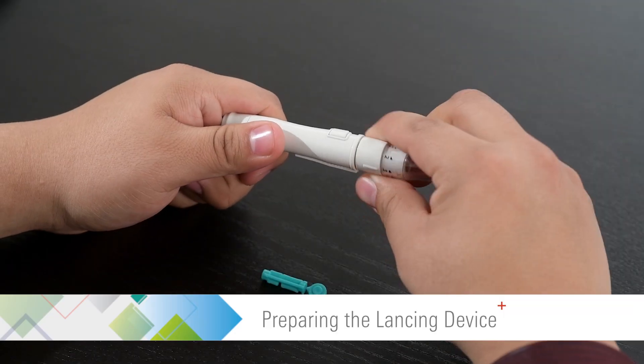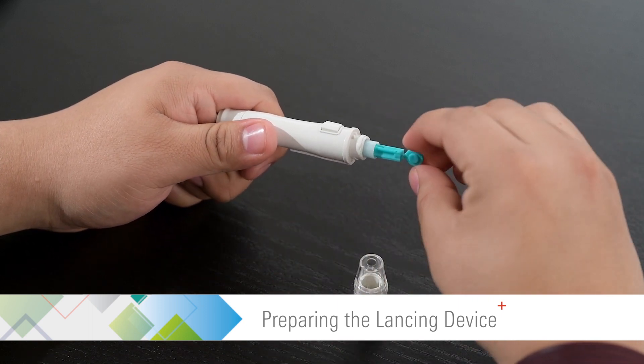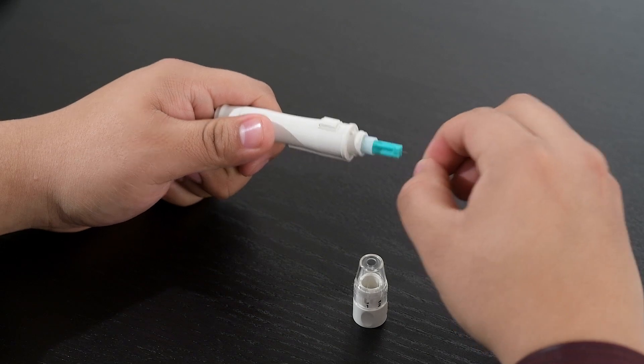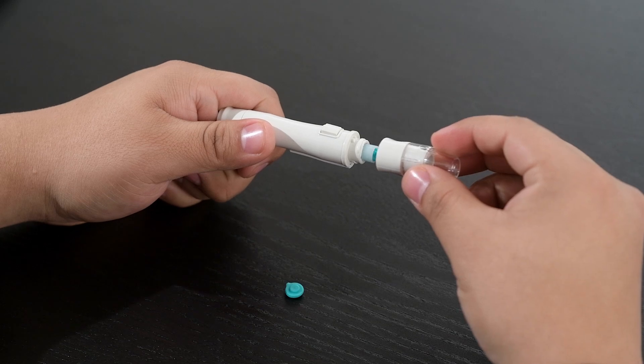Unscrew and remove the adjustable cap and insert a new lancet into the lancet holder. Twist off the protective cover of the lancet and set it aside. Screw back on the adjustable cap.